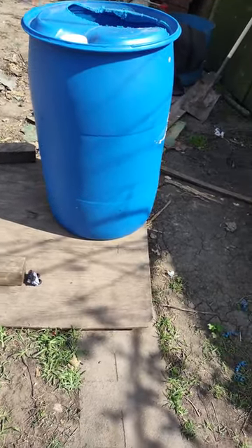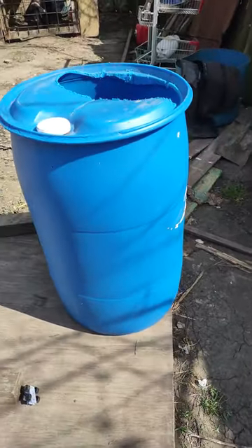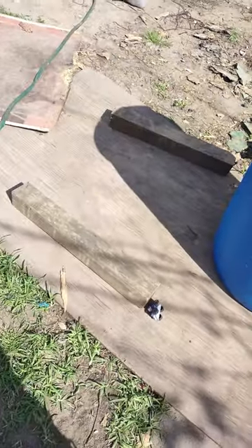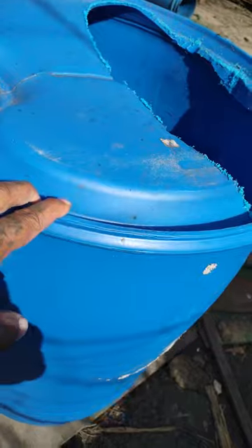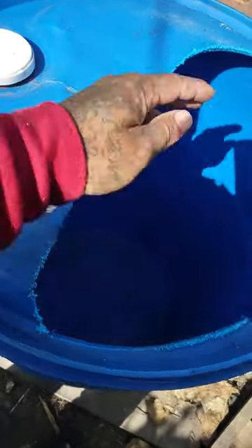Okay YouTube, this is Chuck Burden's anxiety kennels. I just wanted to show y'all how I make dog houses. I get a 55-gallon plastic drum — they work for all kinds of size dogs — and I cut a hole right here in the top so they can hop in. You ain't got to worry about no termites, you don't got to worry about nothing. You got to clean it out every couple weeks though.